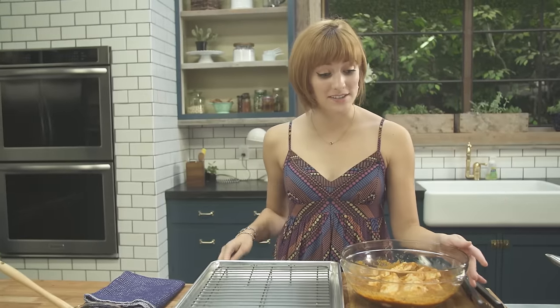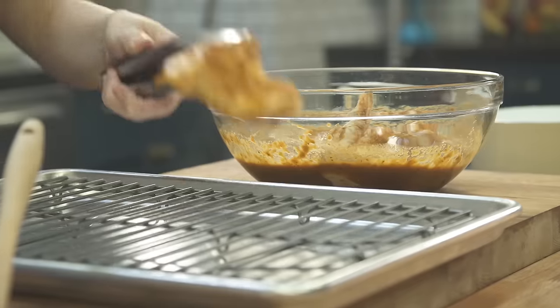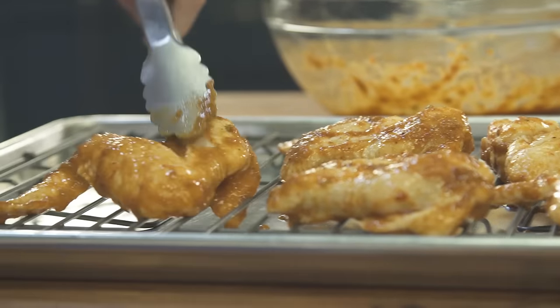Alright, so our wings are marinated. I've taken the saran wrap off and now I'm going to get them on the baking tray. Make sure to save the marinade because we are going to turn it into a spicy dipping sauce.